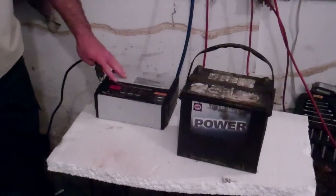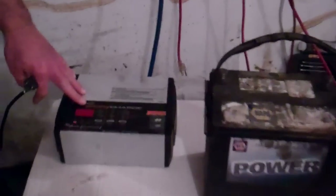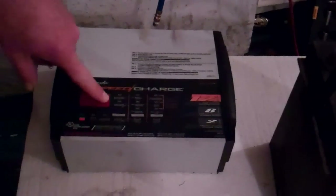This video is on how to charge a battery using one of these fancy new digital battery chargers. These things are great because they have displays to show you what percentage the battery is actually charged on this display up here.